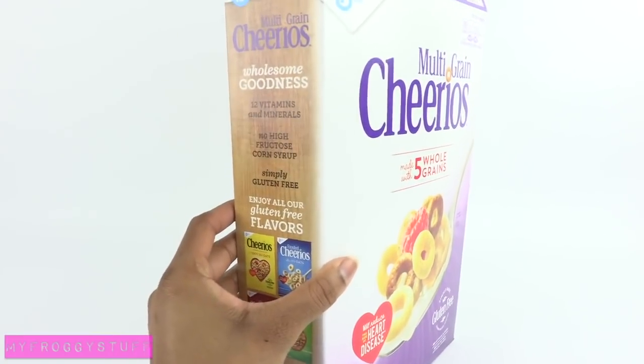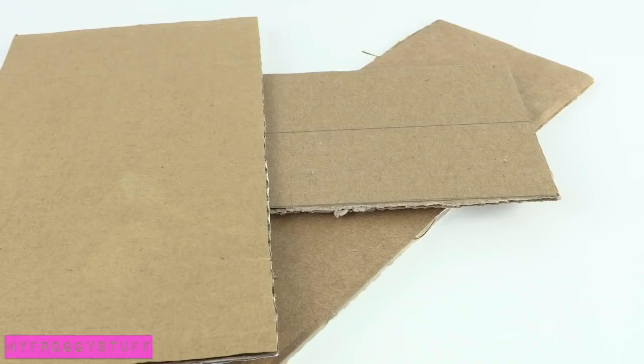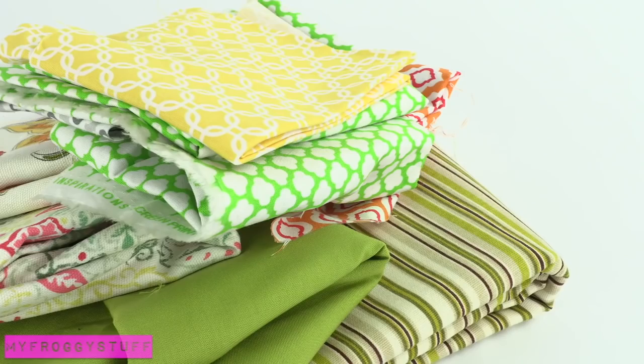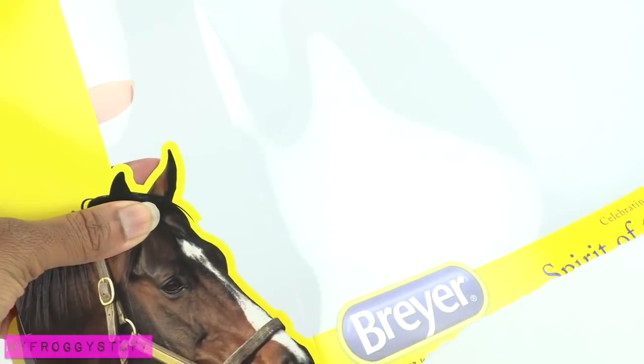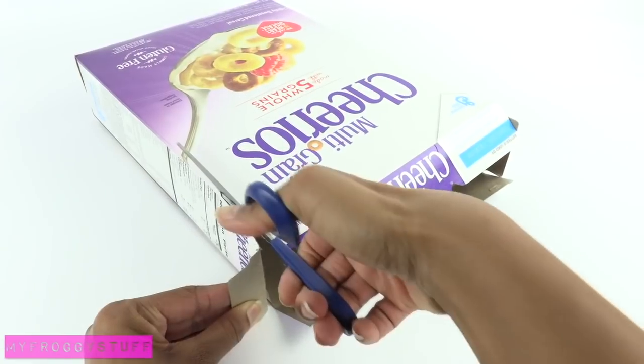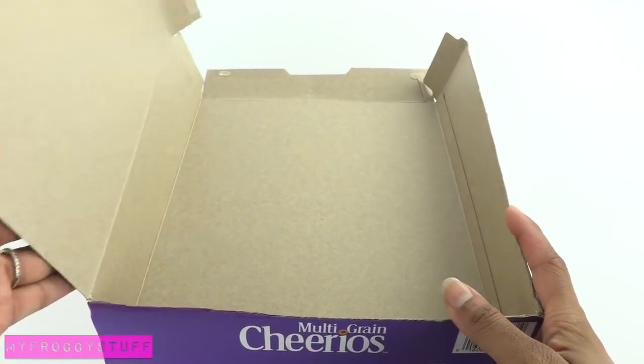I am going to make a creative space for a doll using a recycled cereal box, cardboard, scrapbook paper, paint, fabric, clear plastic from packaging, extra paper board, and popsicle sticks or skinny sticks, and glue. I start by cutting down one side of the cereal box so it can open up.